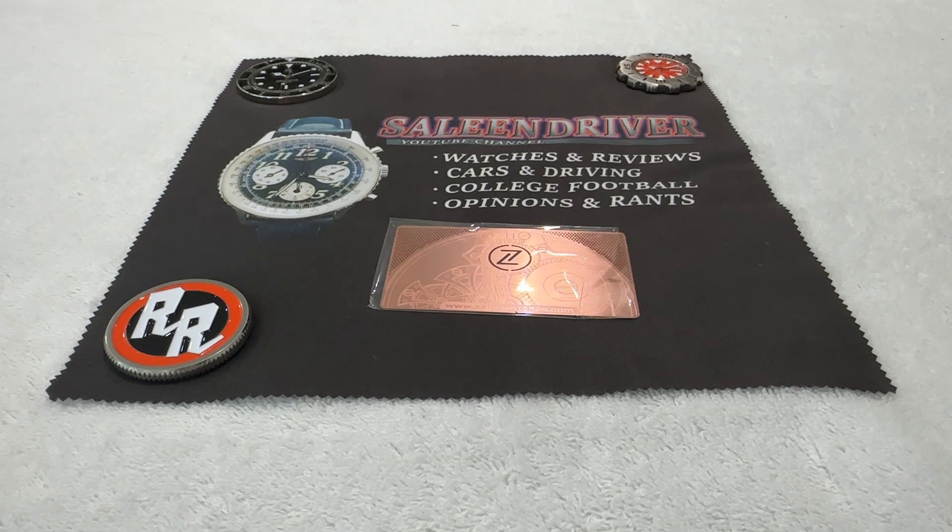Greetings to all my fellow watch enthusiasts on YouTube, Facebook, and wherever else this video might be seen and shared. Selene Driver here, once again bringing you another unboxing and review of a watch that is mine.